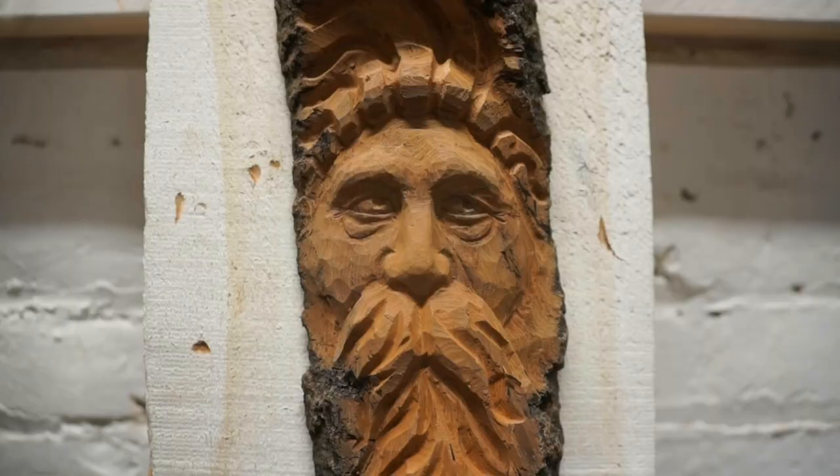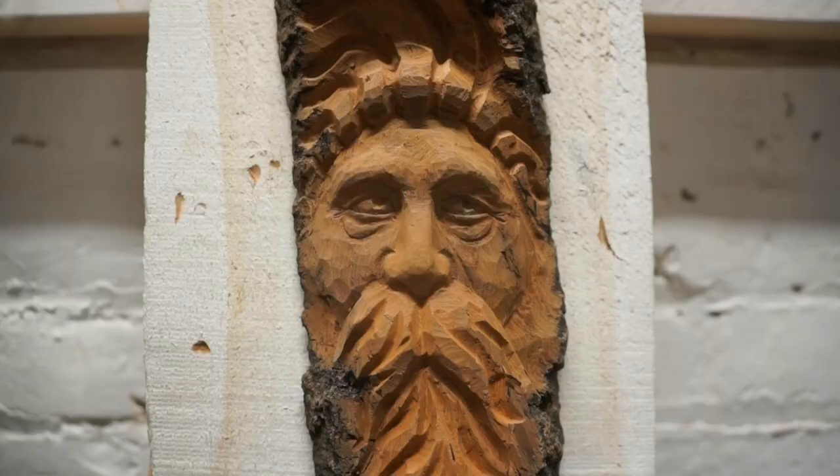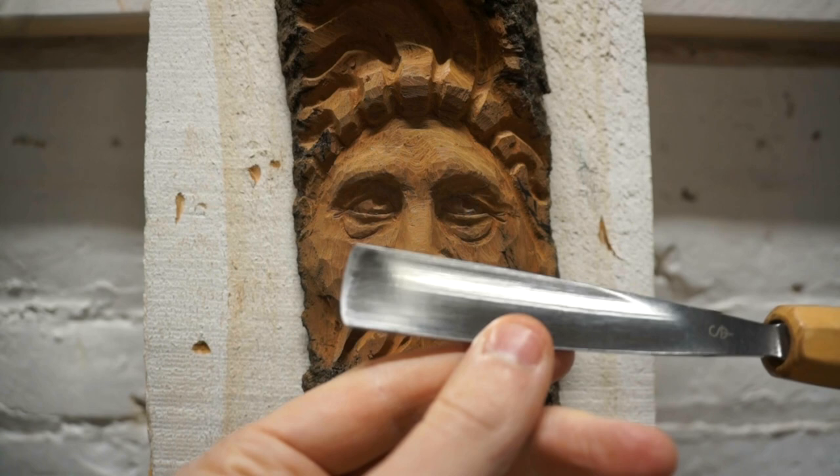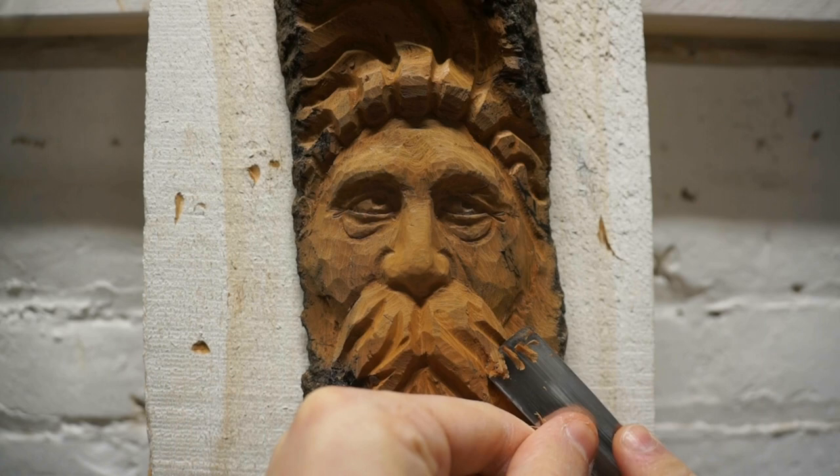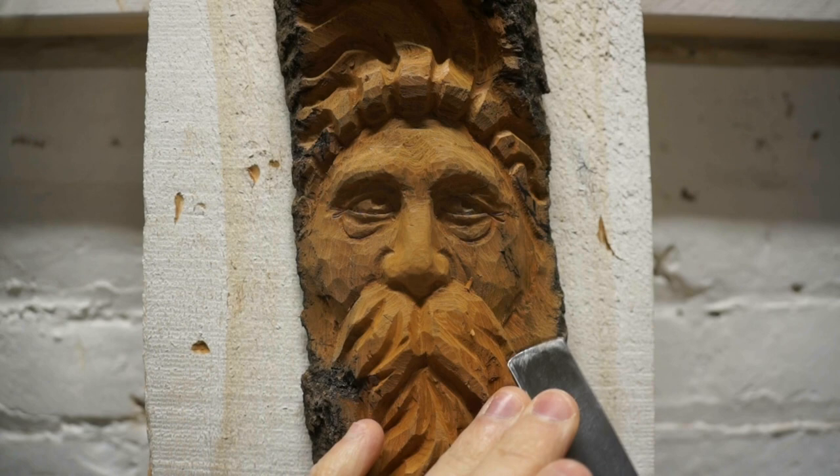Now, as we've done many times before, we're going to go in and smooth these sharp corners off with the number 3 gouge, because we don't want hard lines — we want things to look smooth and rounded. I'm using the edge of the tool, sort of the corner, and changing the angle as I follow these curved lines.